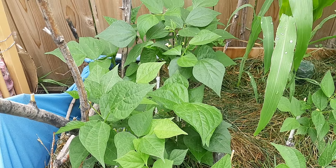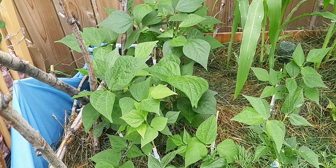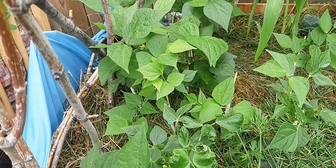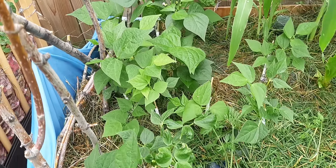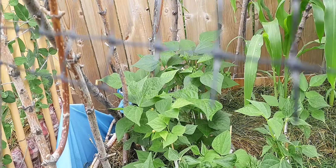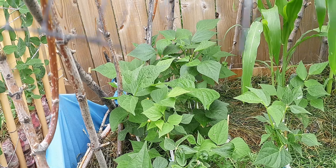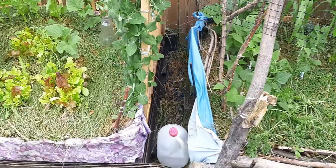Holy bush beans — look at how big those leaves got! Those must be my shade beans, the ones literally being blocked out by the corn and the sunflower. So they're growing big and lush so they can actually do photosynthesis. The ones up here are already growing beans, which means I should probably go in there again and check for more beans.